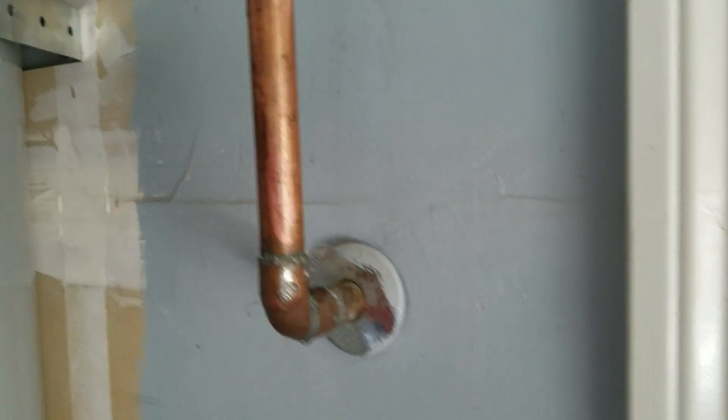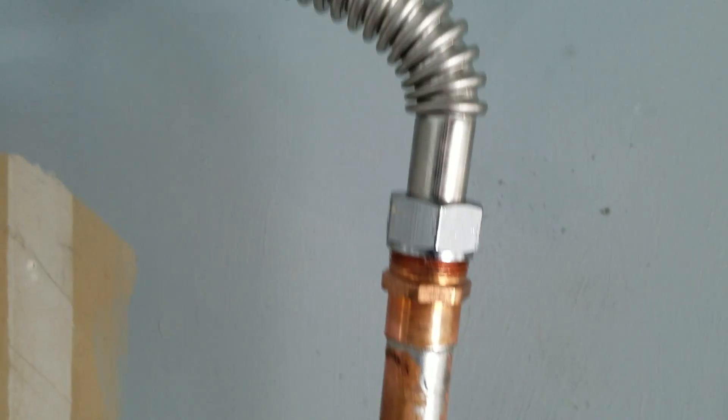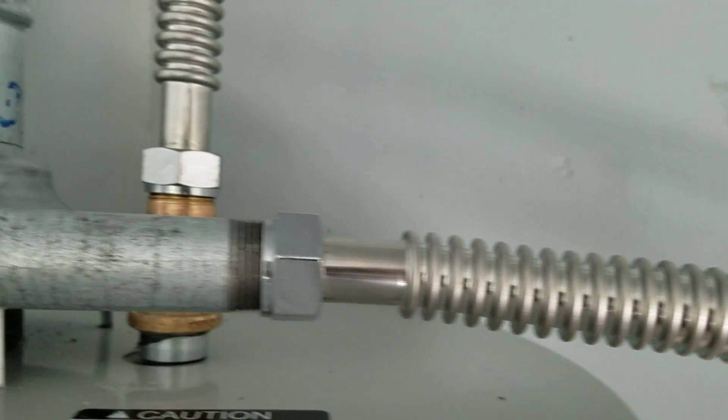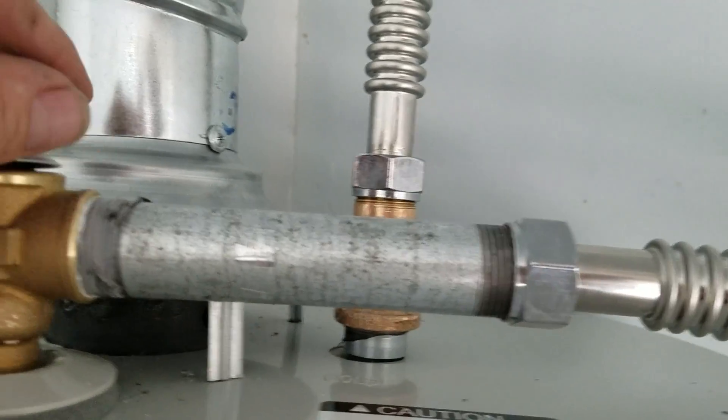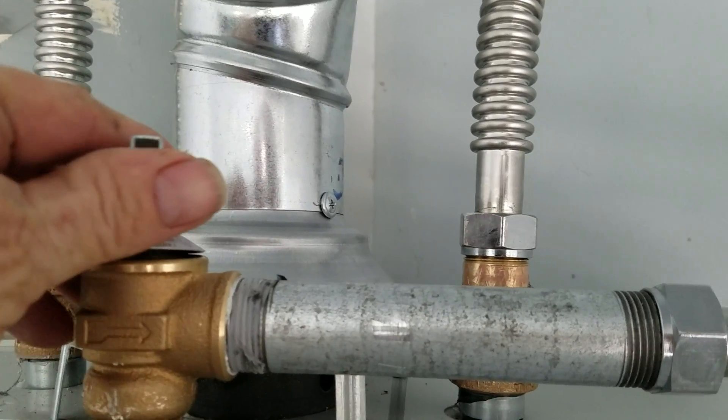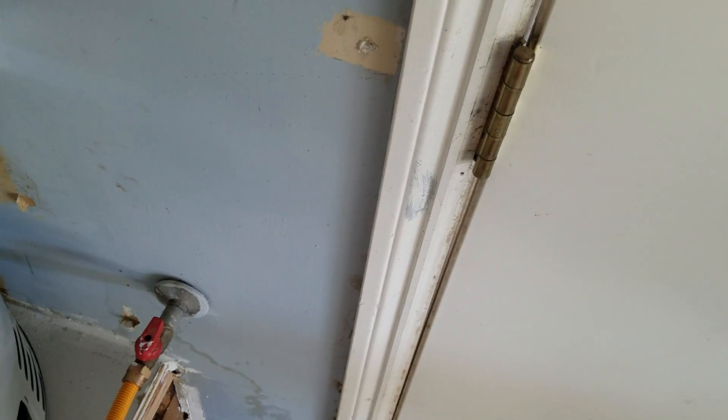And then we went ahead and got the relief valve and relief line tied back in. We just extended it up here, put an adapter on, and then got a Falcon stainless steel connector over to the relief valve. That's temperature and pressure relief. So this guy here — too much temperature, too much pressure — this will pop off and it'll bleed outside, right down there, low to the ground. Outside the door is where it dumps.